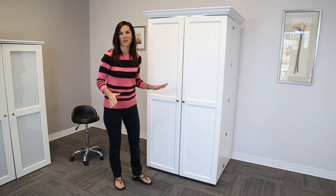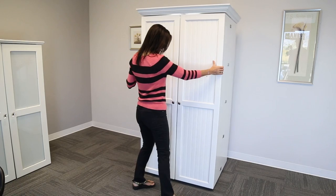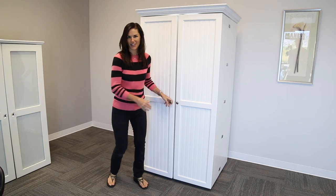This whole unit is on wheels. Let me show you what it can do.